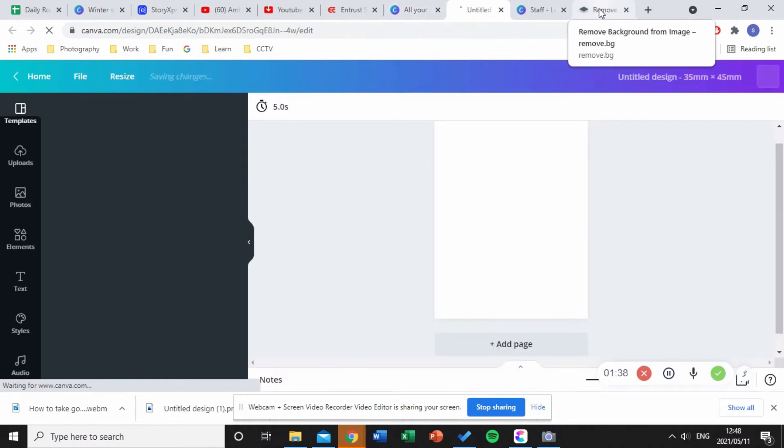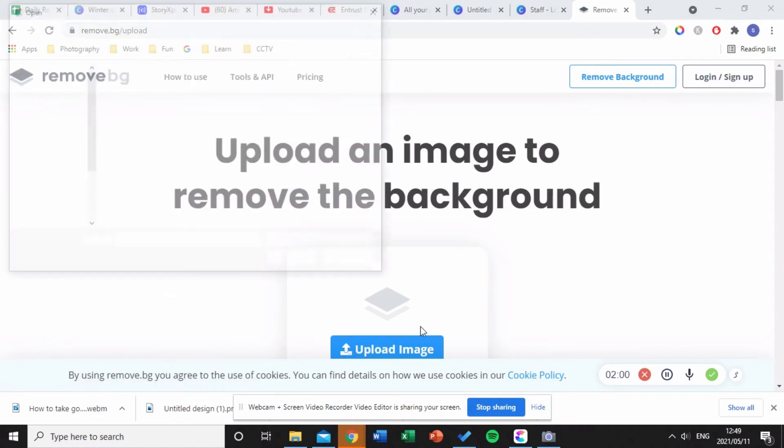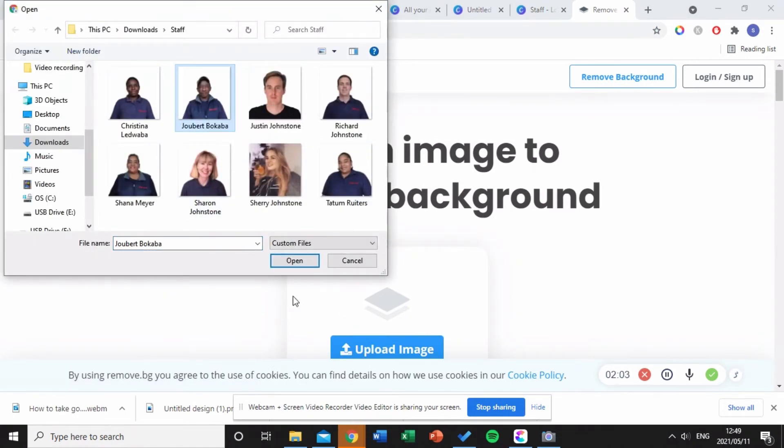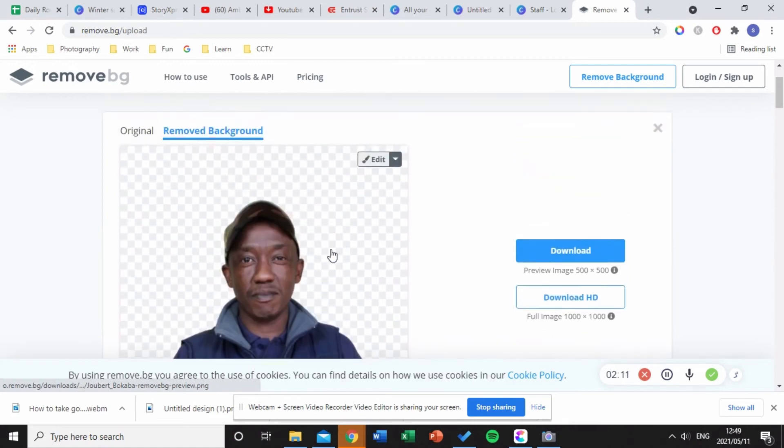The next thing I'll do is remove the background of my image. I go into a website called Remove Background. It's really useful when you have a bad background and just want the person's face. I'll click 'Upload Image' and use this image for my ID card. As you can see, it's removed the background. Then I'll click download.